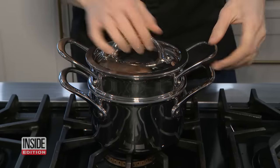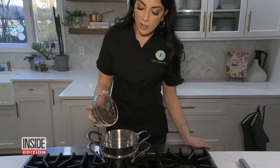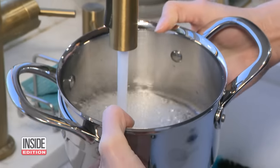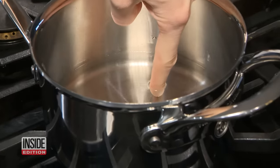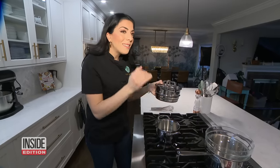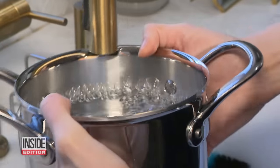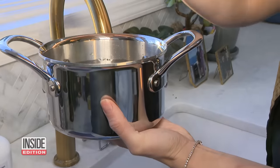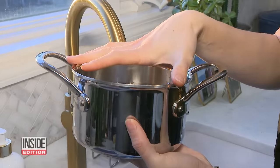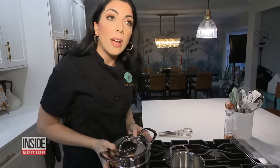Double boilers are perfectly safe if used correctly. New York chef Danielle Sepsi gave us a demo. Fill the bottom pot with only about one inch of water — and more importantly, it needs to be at least an inch below the top pot. Overfilling can be a recipe for disaster: there's no room for the water to boil and steam to be released, so pressure can build and the top pot can shoot right off or possibly even explode.